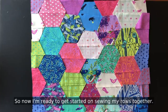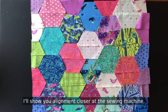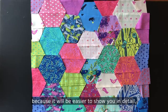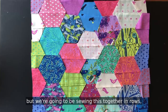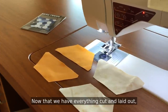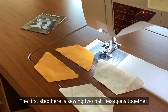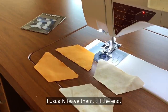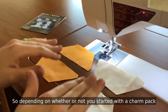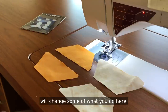So now I'm ready to get started on sewing my rows together. I'll show you alignment closer at the sewing machine because it'll be easier to show you in detail, but we're going to be sewing this together in rows following the pattern. Now that we have everything cut and laid out, we're ready to begin sewing our rows. The first step is sewing two half hexagons together — I usually leave the corner pieces till the end. Depending on whether you started with a charm pack or two-and-a-half-inch strips will change some of what you do here, so I'm going to walk you through both.